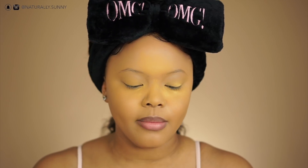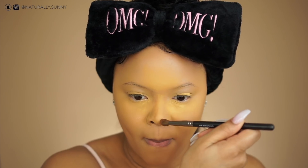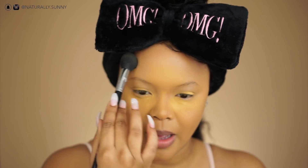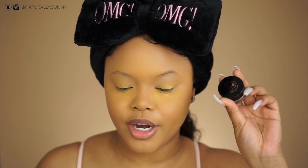I'm taking the Black Radiance True Complexion Contour Palette for light to medium skin tones and using this shade to contour my nose. In this step I also wipe away the setting powder on my forehead. For brows, I use the Anastasia Beverly Hills Dip Brow in Dark Brown.